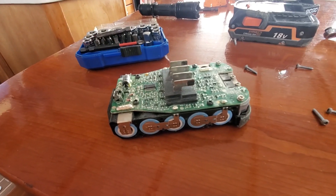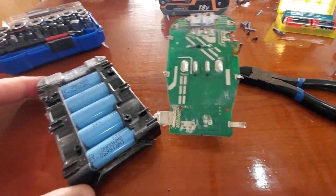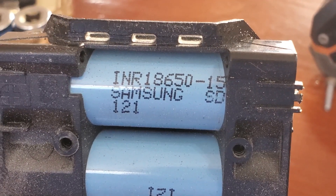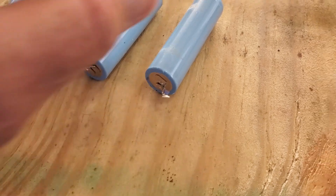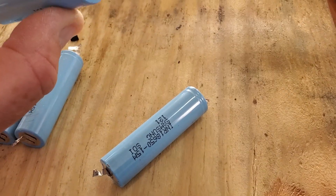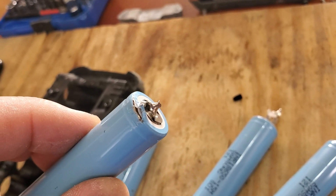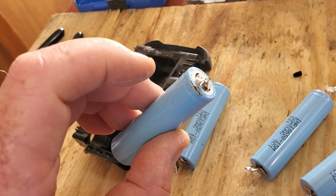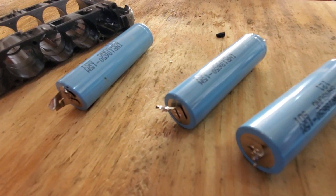I unscrewed it, took my side cutters and started snipping these connectors. Right there it says Samsung 18650 — cool. I got them out, though I got a couple of sparks when I was a little too aggressive with the pliers. I cut into the plastic, and the plastic wrap is the ground while the tip is the positive, so I got a spark on that one and I'm not going to use it. I need to be more careful using my side cutters to snip these out.